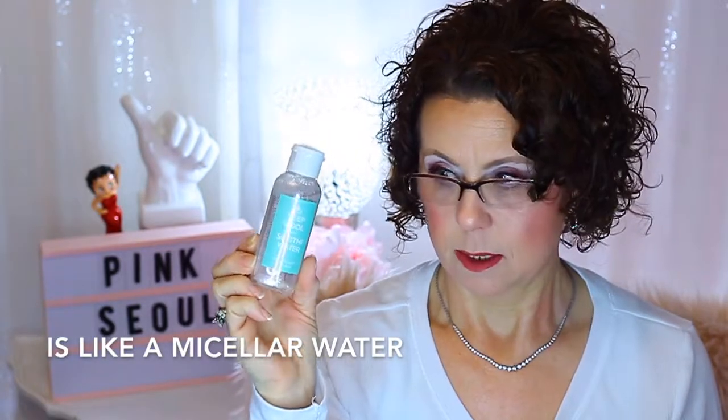It says here please refer to our website for product information. The next product is Keep Cool and Soothe Water from Fido Green Shower Cleansing Water. And this is $8. I'm assuming this is kind of like a micellar water probably, but I'm assuming that's what that is.